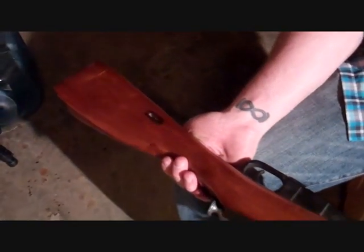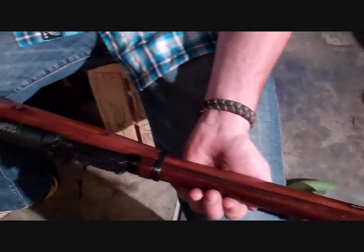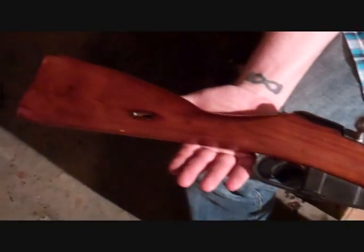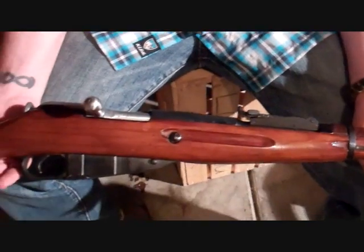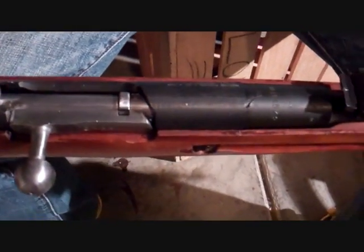There it is, all cleaned out. The stock was cleaned out by the sun — about two hours just leaving it out there, wiping it periodically. The barrel's been swabbed out with Hoppe's Number Nine, some swabs, and a brush — that took about twenty minutes. And then getting all the cosmoline off the bolt, the bolt assembly, and the magazine — that took about twenty minutes also. So there it is, all finished and done. You're ready to go shoot.